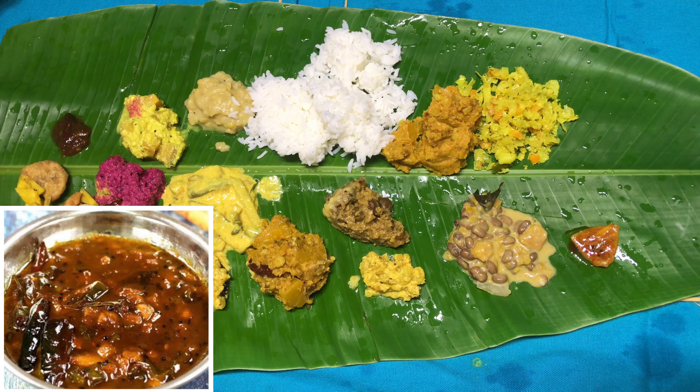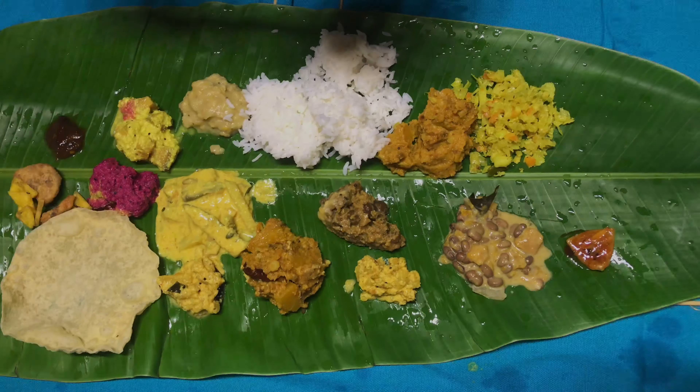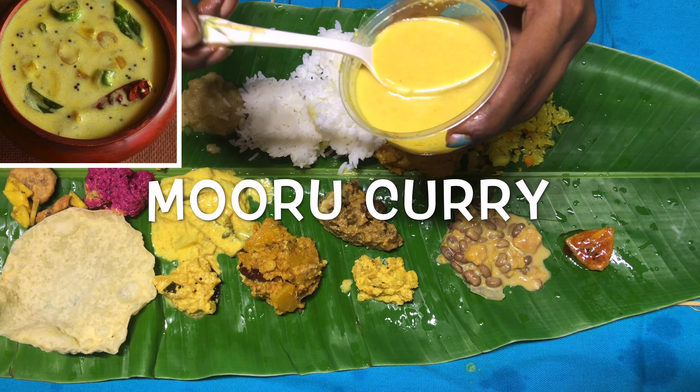This is inji puli, which is prepared with the combination of some ginger, tamarind, and some jaggery. You should try this dish — it will stimulate your taste buds. Please wait, we have still many more items coming on our way.